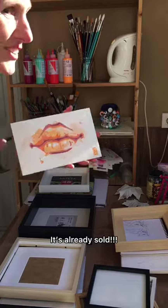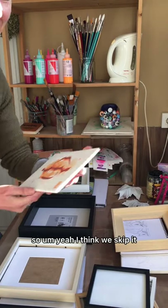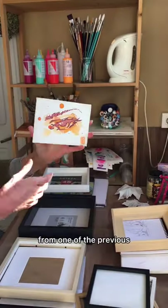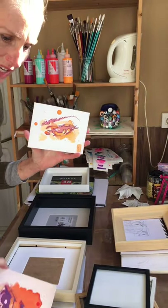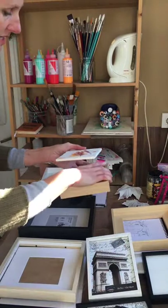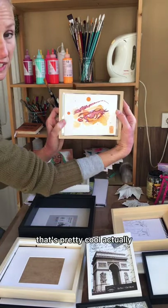The last day's artwork is already sold, so we'll skip it. I can go back to one that was not sold from one of the previous sessions. How about this? That's pretty cool actually.